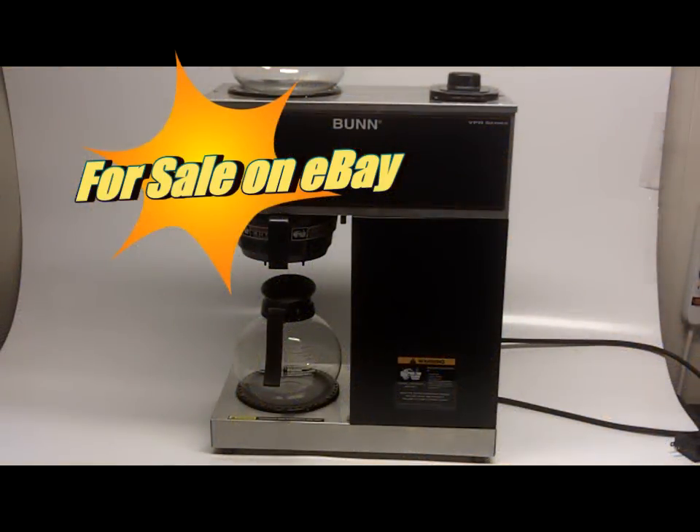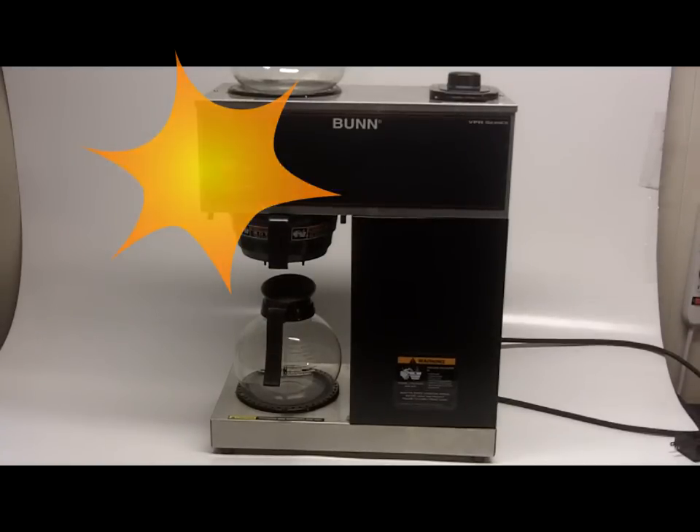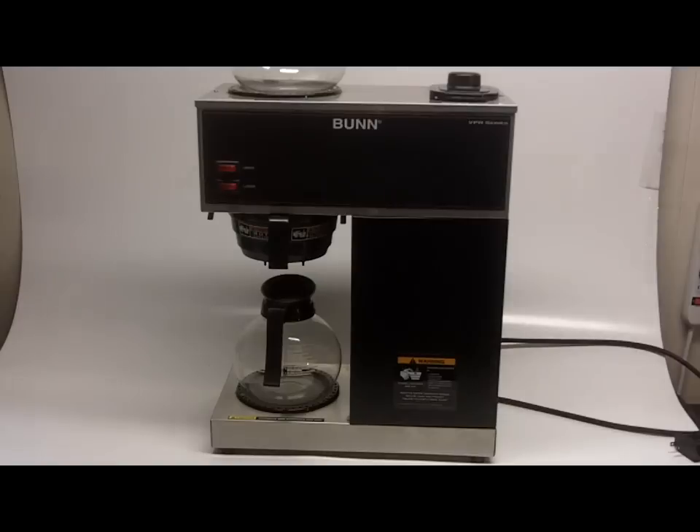You are looking at a Bunn VPR series commercial grade coffee maker. This came from a fairly new restaurant that opened up here in town and within a year shut down — this came from the Huddle House, which is now vacant here in the city in which we live.